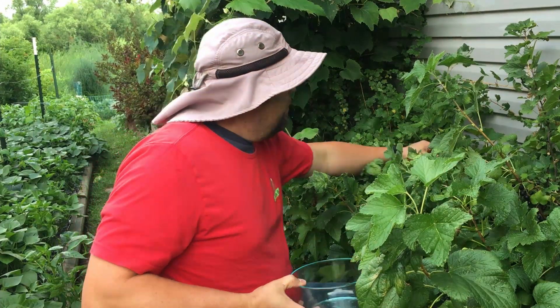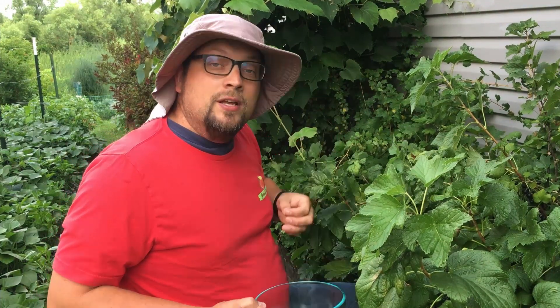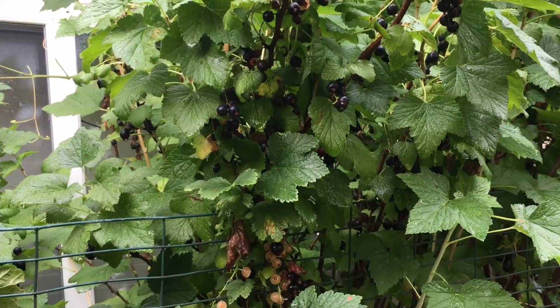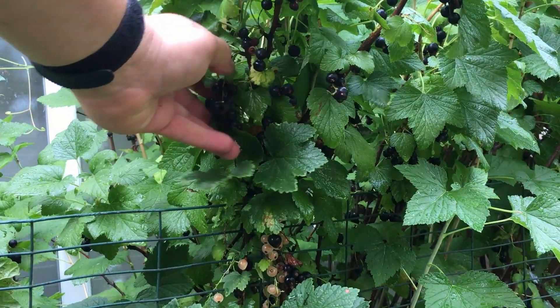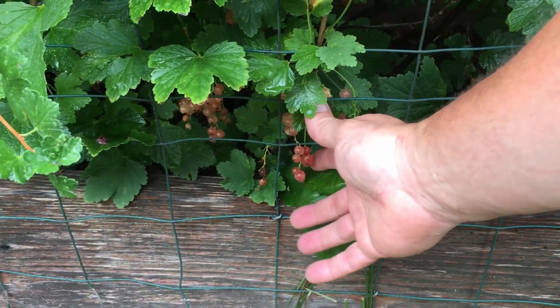When we talk about why we come out here and garden, what we're trying to accomplish for our family, one of the key areas is to be able to grow organic, delicious foods that are going to help improve their overall health. And the fruits and berries I'm going to pick this morning for breakfast are going to do exactly that. Usually when I talk about our currants, I only talk about two varieties: our black currants and our pink champagne currants.